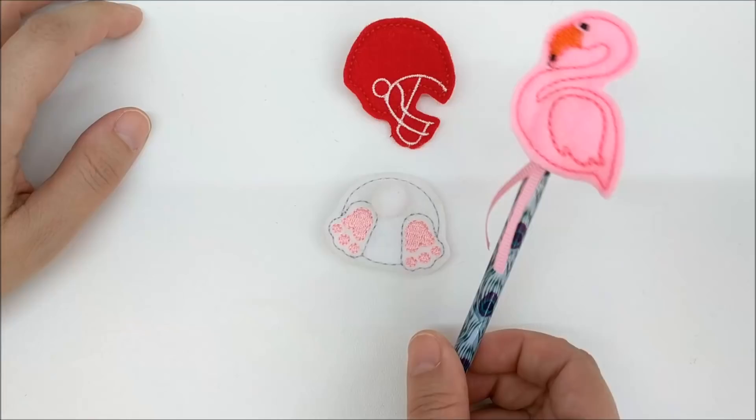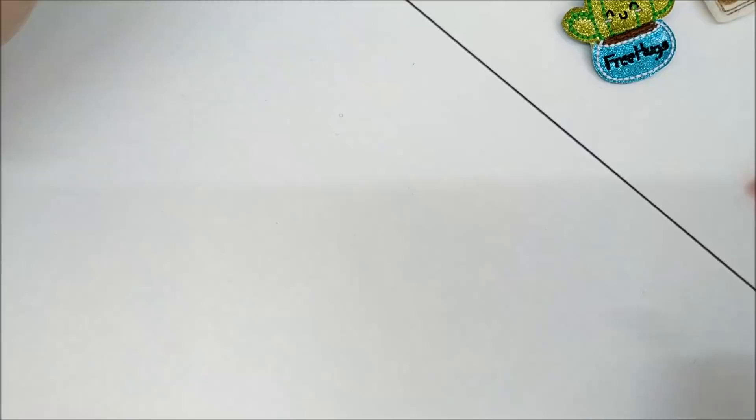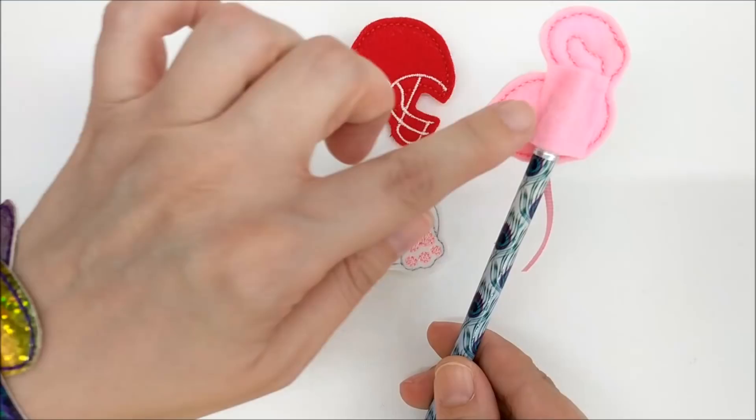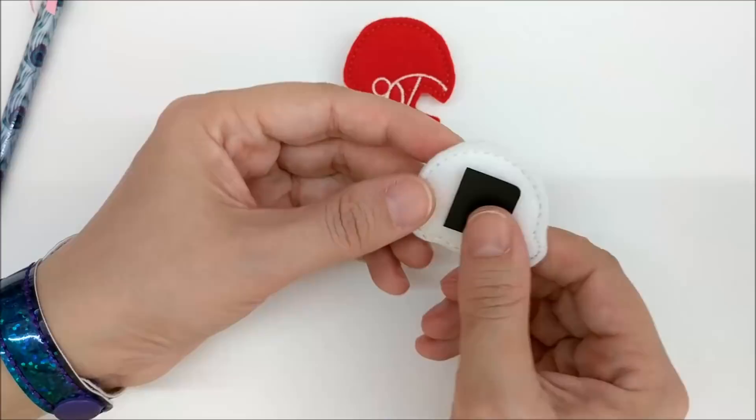Do you have to wear an ID badge for work? Well, spice it up with a felty. Make a pencil topper with a felty using a scrap of felt that's glued to the back to create a pocket for the pencil. This felty is adorable — add a little pom-pom with some glue, put a magnet on the back, and you have a festive decoration for your fridge. Here is a felty with a push pin on the back so you can decorate your bulletin board.